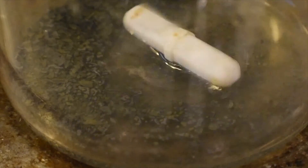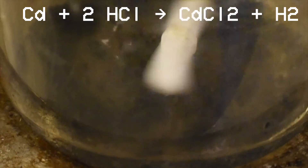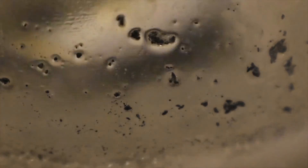The next step is to turn the cadmium metal into a salt. I have it in a beaker with a stir bar, and I'll turn on slow stirring and then add enough hydrochloric acid so that it no longer reacts with the cadmium. What we're doing is converting cadmium metal into cadmium chloride. The reaction is: cadmium plus hydrochloric acid yields cadmium chloride and hydrogen gas. Once it's fully dissolved and I've added more hydrochloric acid, we can come back and continue to the next step.